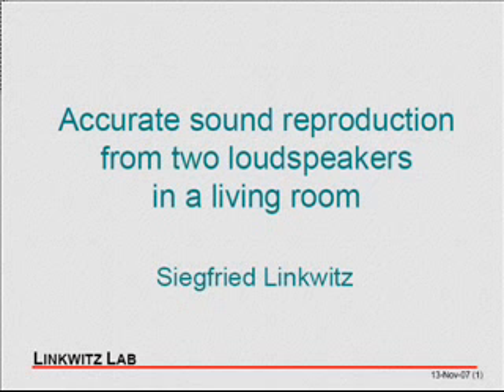Thank you for the introduction. The topic is accurate sound reproduction in a living room, in a home. It has always been — for much of my life — a hobby. My career was someplace else. I basically designed and built loudspeakers for myself,